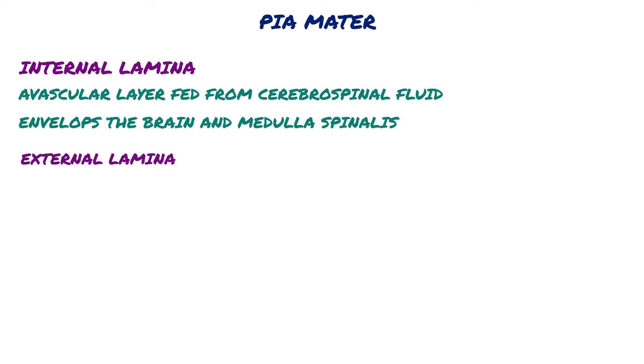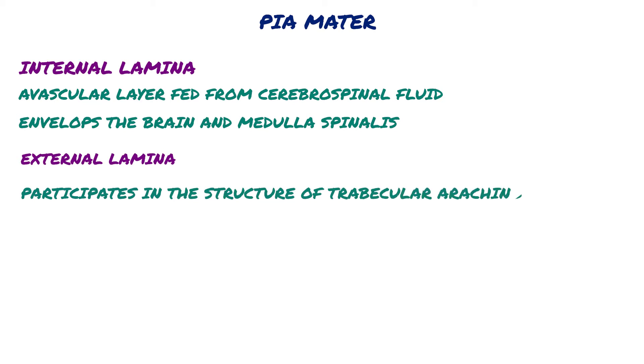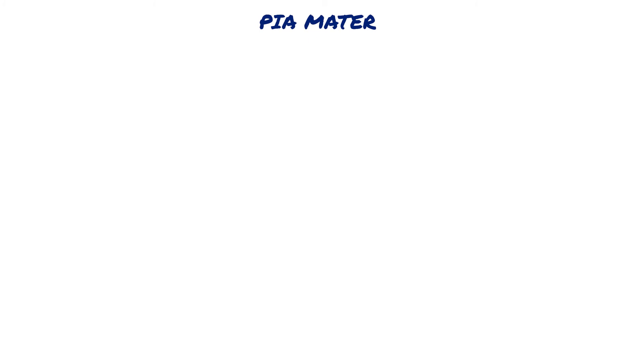External lamina is the layer that participates in the structure of trabecular arachnoidea and forms denticulate ligaments.